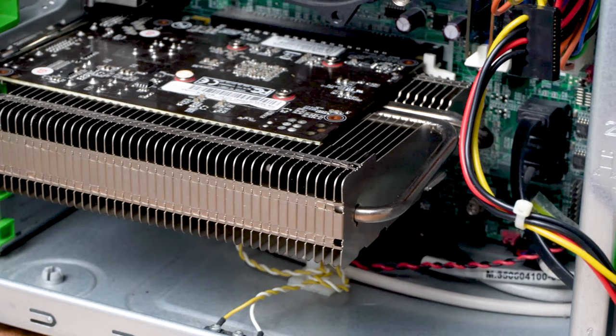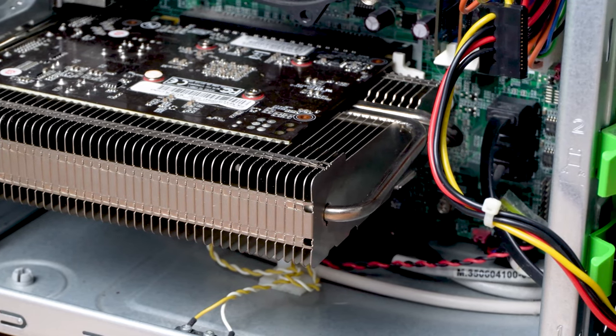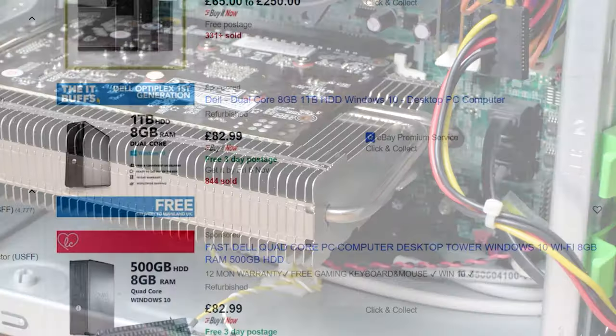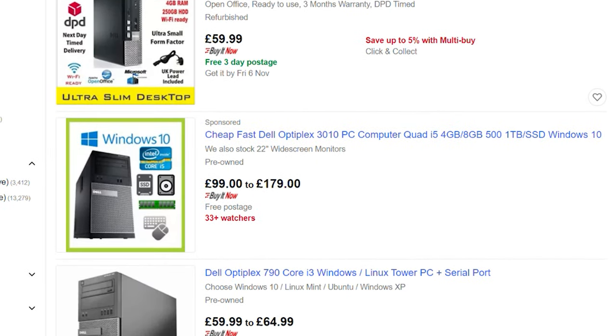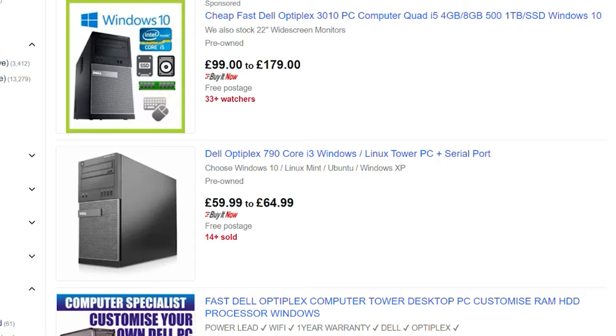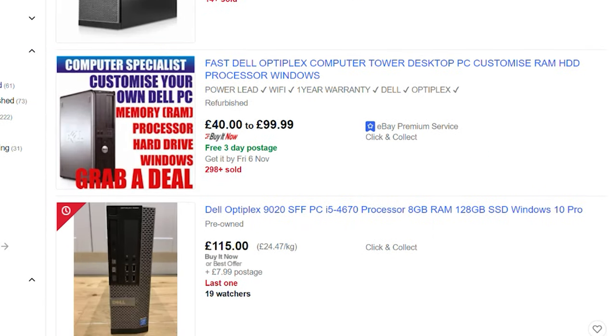When trying to build a low-cost gaming PC, it's typically cheaper to buy a pre-built system, and Dell Optiplexes tend to be really popular for this. But no matter how hard I tried, I couldn't find one that was cheap enough to leave us with enough budget for a decent graphics card.